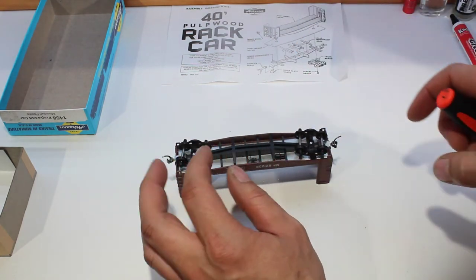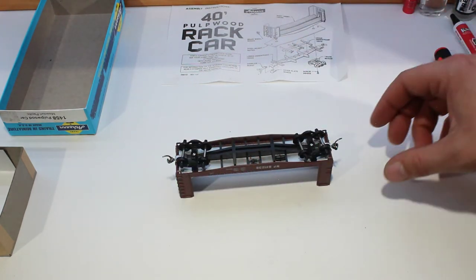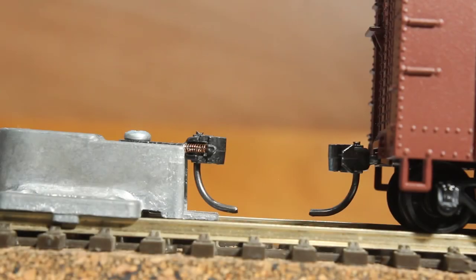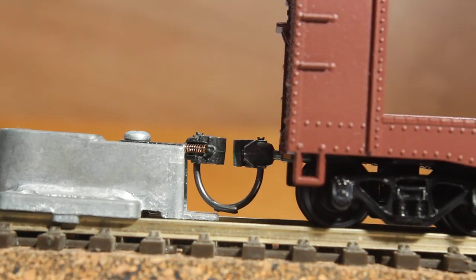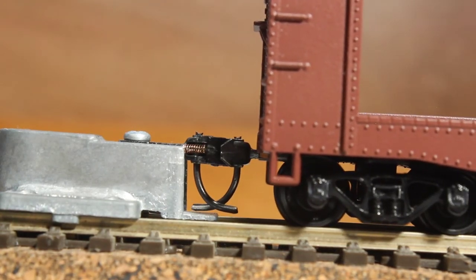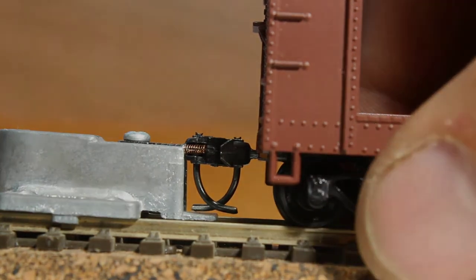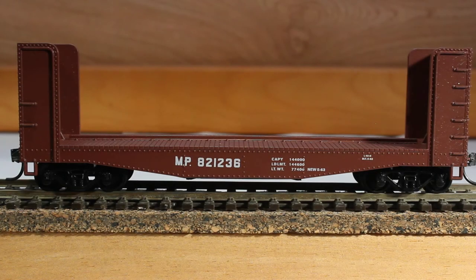Making sure the wheel is free and turns nicely — there we go, our car is all assembled. Now we just have to put it on the track and check the hooks. As you can see, the hook lines up pretty nicely with the gauge, doesn't quite touch the bottom — it could probably be bent a little bit, but it is clearing so it's not too bad. Our Missouri Pacific pulpwood car is all assembled and ready for the layout. Let's go take it for a run.